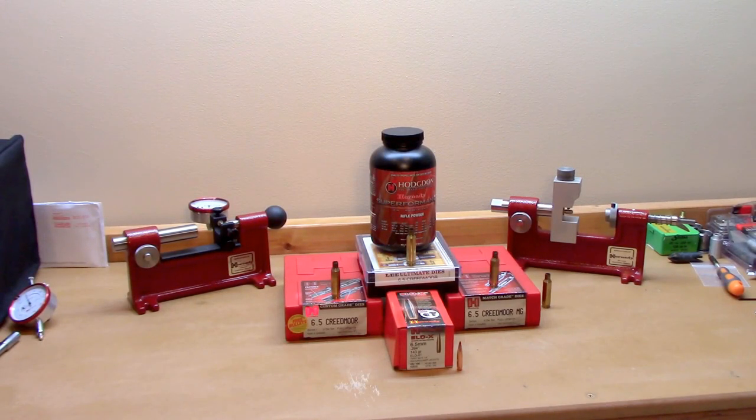Welcome back everyone to my reloading bench. If you guys are interested to see how the ammunition loaded in the three different die sets I showed you earlier — the Hornady Custom, Match, and Elite Ultimate — performs in my Ruger Precision Rifle chambered in 6.5 Creedmoor, stick around.